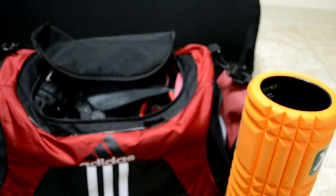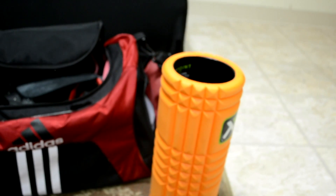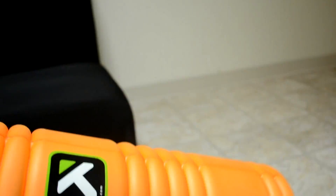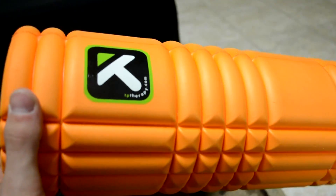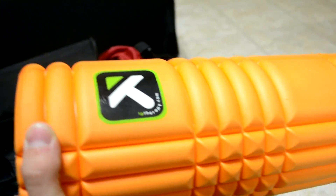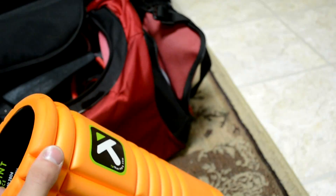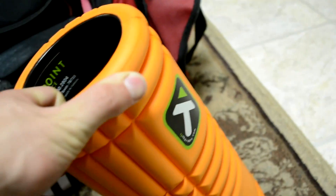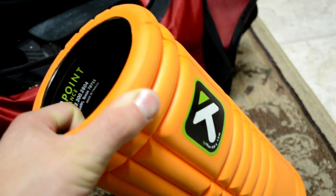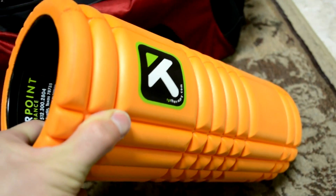I'm going to go over what I'm bringing equipment-wise and then food and snacks. First off, foam roller — gotta bring something for myofascial release. I foam roll a little bit pre-training, normally just if I have any kinks or anything's tight. Not necessarily a full body foam rolling session, just if my hamstrings, lower back, or IT band are tight, I'll hit it with a foam roller.